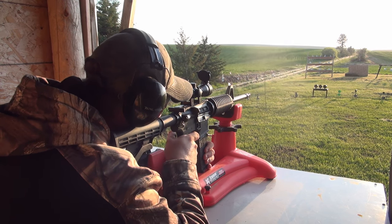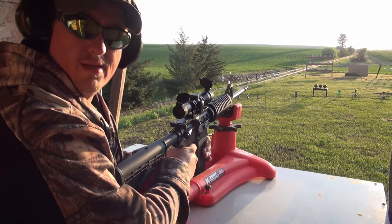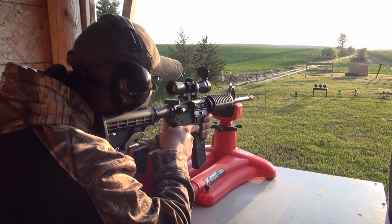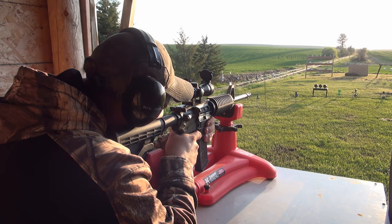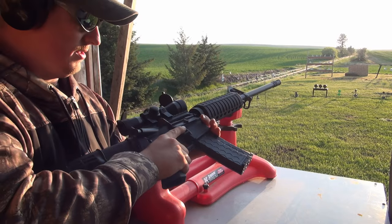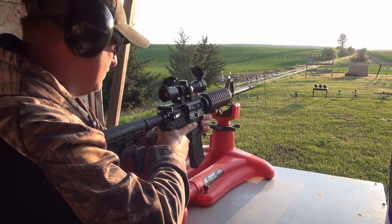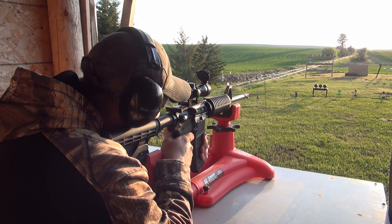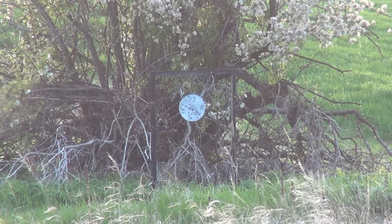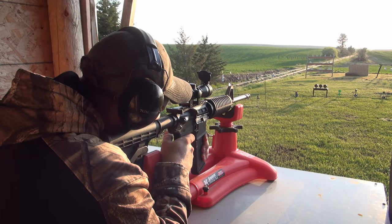Missed. There we go. We have a missed feed — that's why I don't like these magazines. Let's see how it goes now. Again. There we go. Now we're getting some steel.